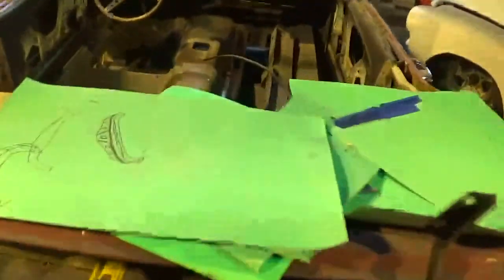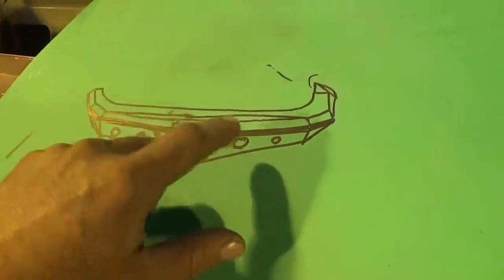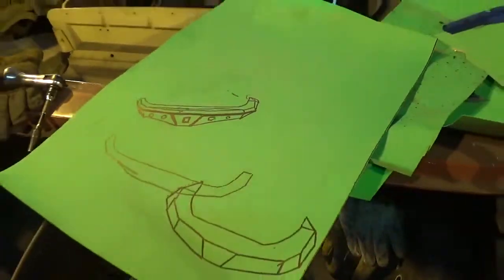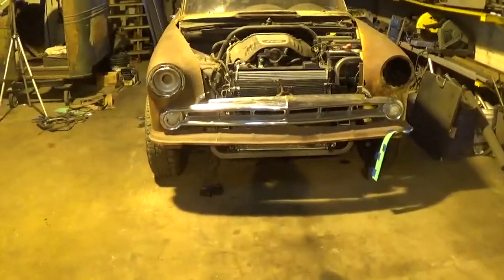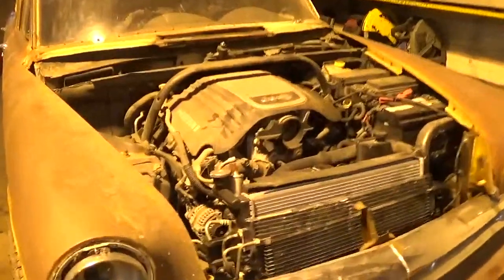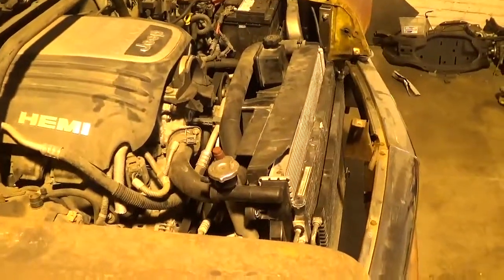For bumper design, we were messing around drawing some pictures the other night — thinking about integrating some square tube into it, putting a lot of angles in it. But basically I'm the type of guy that I'll just start cutting parts, putting it on, and if it looks good you run with it. If it doesn't look good, you cut it off and change it up. The Jeep ran and drove when I got it — there wasn't a single straight body panel on it.